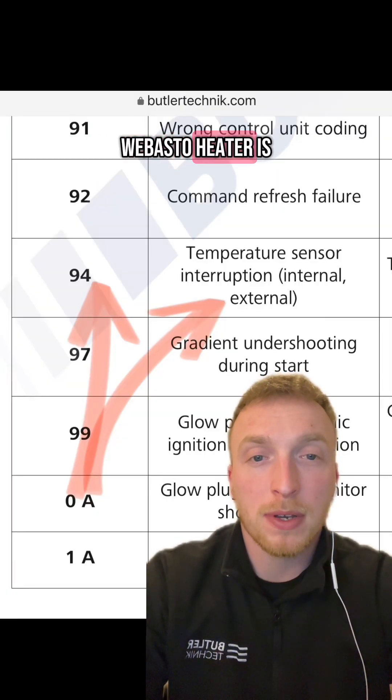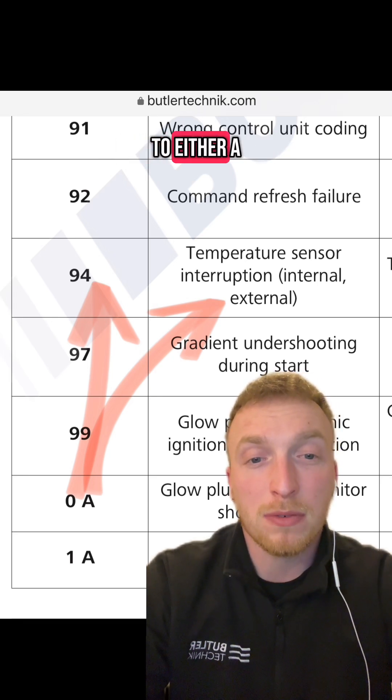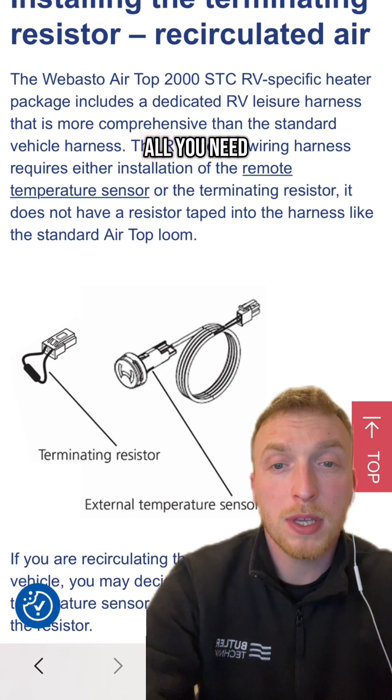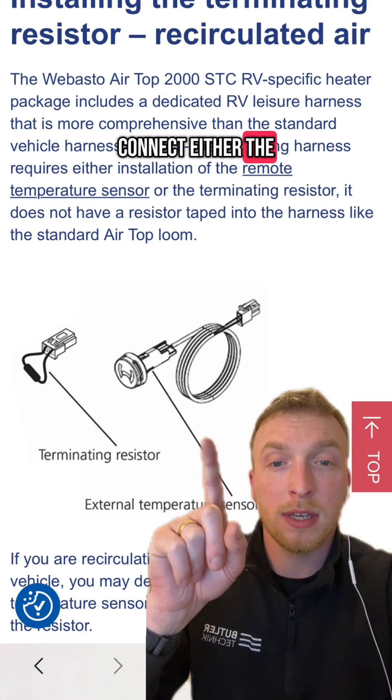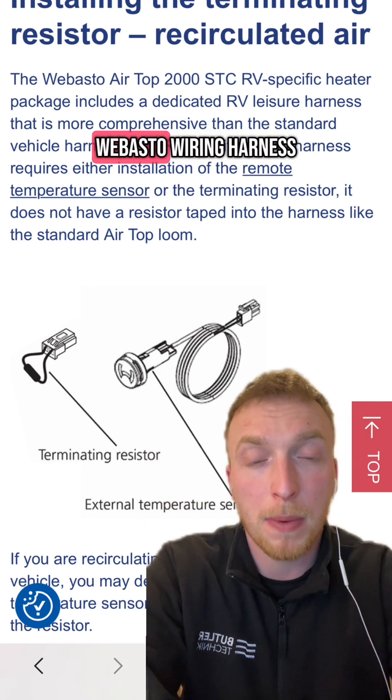H94 on a Webasto heater is a temperature sensor interruption issue. This is referring to either a short circuit or the temperature sensor is missing from the heater harness. To fix this issue, all you need to do is connect either the external temperature sensor or the terminating resistor to the Webasto wiring harness.